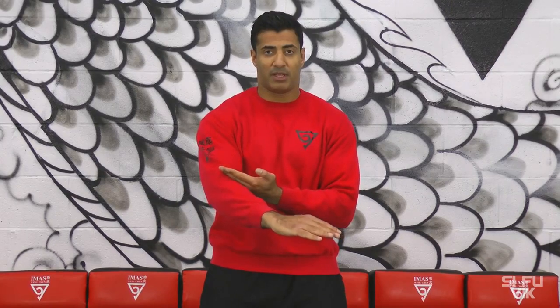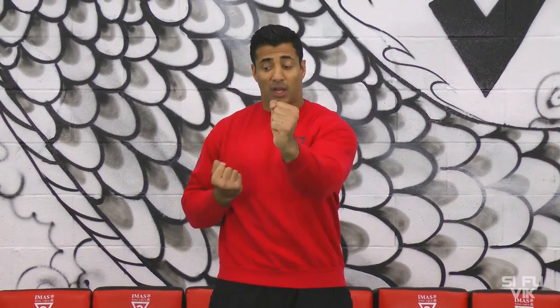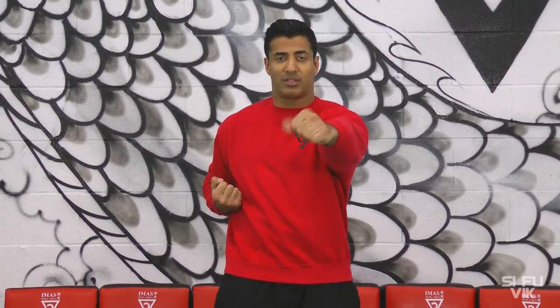Straight down. So from here: two, three. On the third one, the left punch is ready. One, two — I pull back as I punch the other arm. Hoon Sao.